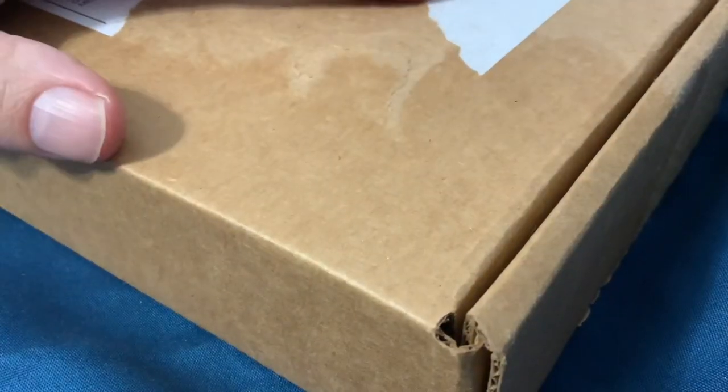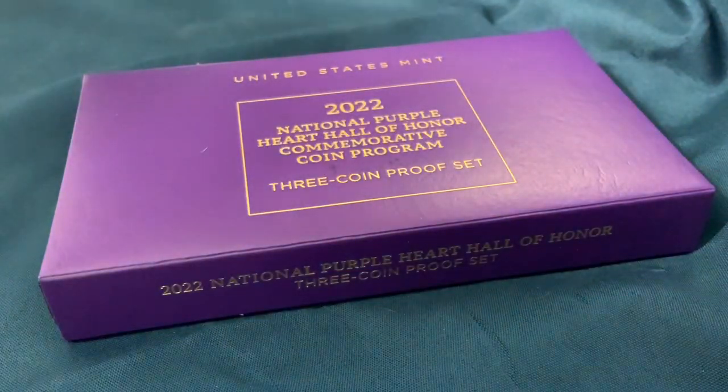Greetings members of the Salivation Nation! We have another unboxing here from the United States Mint, ordered quite a while ago. It seems like some of these coin sets released for pre-order quite early, or enrollments for others, have been delivered very late. This one has been on delay for quite some time, but it is here. We're going to take a look at the Purple Heart commemorative coins.